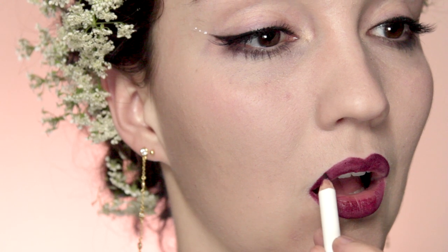Before I apply the burgundy lip color I'm going to take a semi-transparent lip liner and put this around the lip line, so that later on when I've applied the lip liner and then the lipstick, even if it does bleed a little bit, it's not going to bleed too much because that lip liner is already there to stop it from moving around.